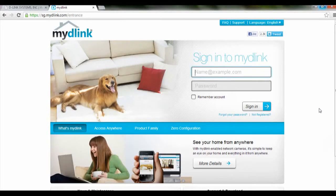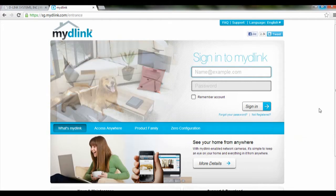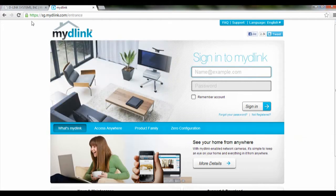Hi and welcome to this tutorial on how to delete a DIR-600L router from mydlink account. Basically you just have to go to sg.mydlink.com and login with your username and password.